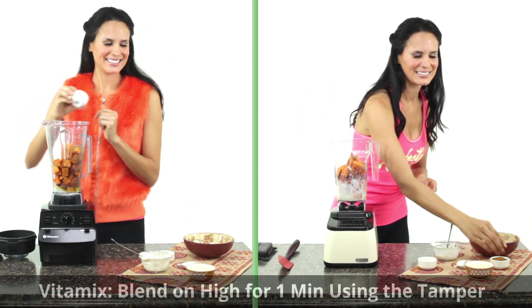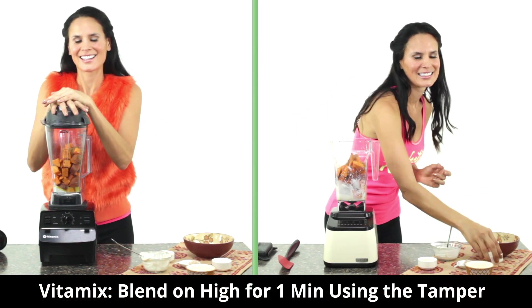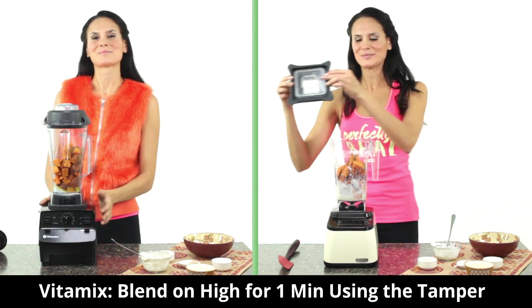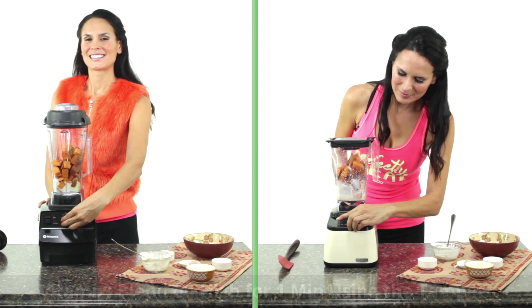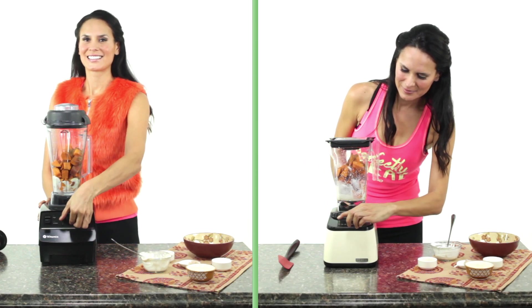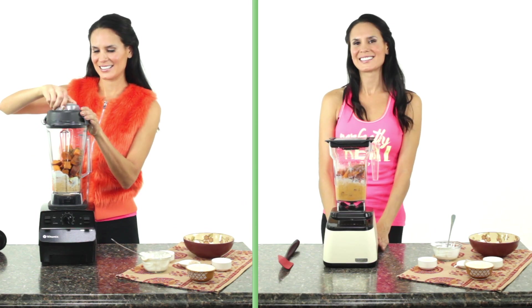With a Vitamix, start on variable speed one. Turn the machine on and slowly increase to variable speed 10 high. Use the tamper to push the ingredients into the blades. Process for 30 seconds if you want to mash with more texture, or up to one minute if you want a smoother, thick puree.